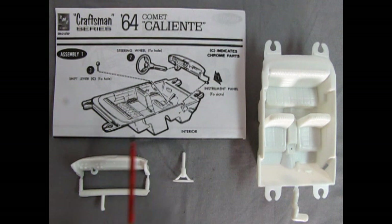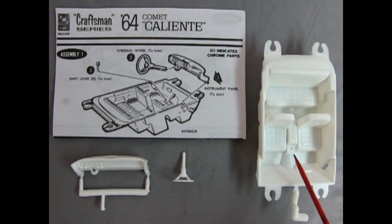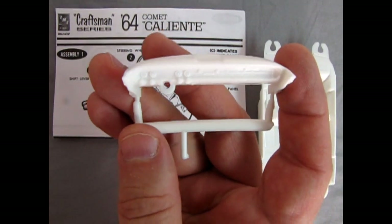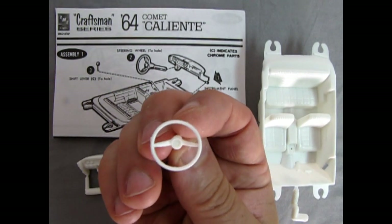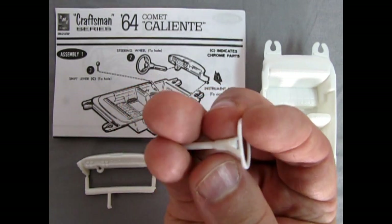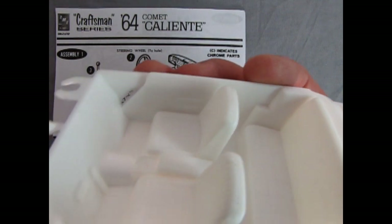The first assembly step is our interior and it's fairly easy. First we have our instrument panel which drops in, then we put our steering wheel in, and our shift lever drops into the little hole down here. You can see just how cool that dashboard looks — it's got all the correct gauges, the radio, and everything else. There's even wood grain just underneath all the buttons. The steering wheel is also really nicely done, and the interior has a really nice upholstery pattern as well as door panels on the side.